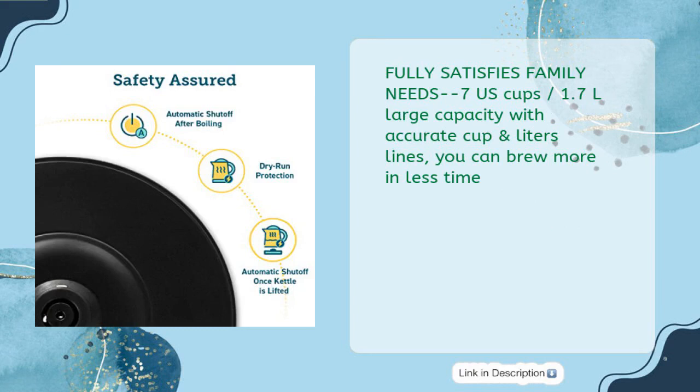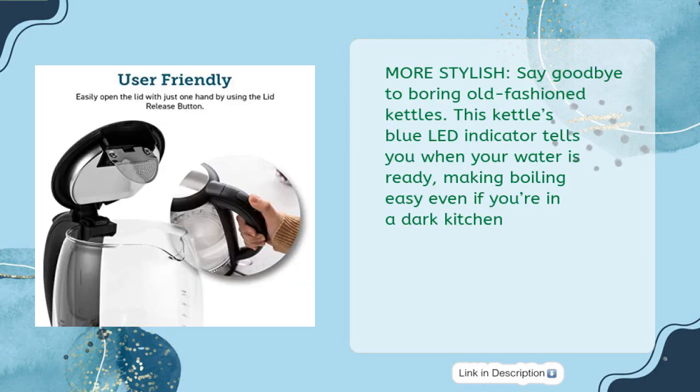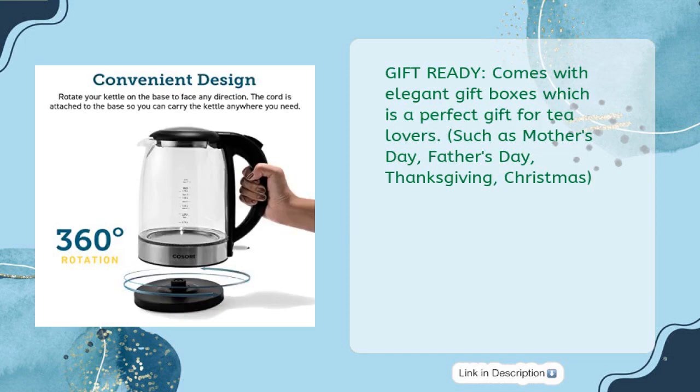Enjoy your coffee, tea, or oatmeal in no time. Large capacity of 1.7 liters — up to seven US cups — with accurate cup and liter lines so you can brew more in less time. Specially designed non-drip V-shaped spout and scald-proof lid for easy flow control. The blue LED indicator tells you when your water is ready. Gift-ready: comes in an elegant gift box, perfect for tea lovers for Mother's Day, Father's Day, Thanksgiving, or Christmas.